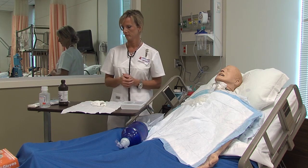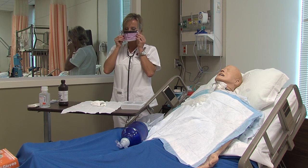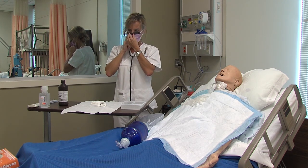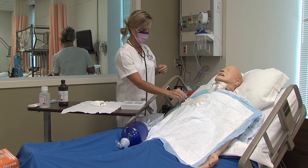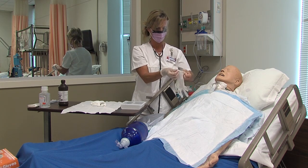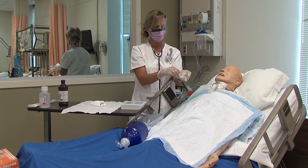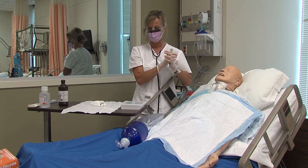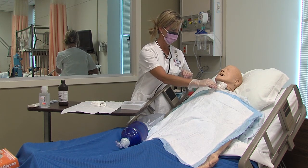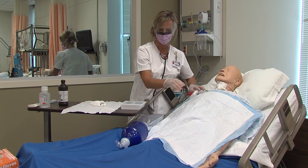Put on your mask and eyewear. Put on your clean gloves. Use the Ambu bag to hyper-oxygenate your client for one to three minutes, just like you did in the trach suctioning procedure.